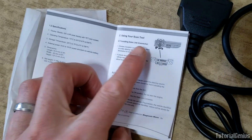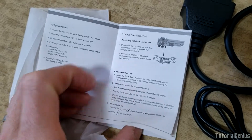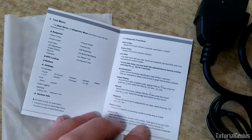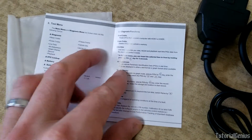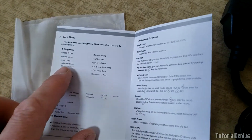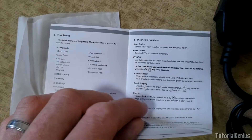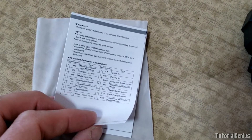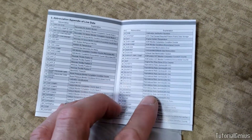Let's have a look in the manual. There are some general things - specifications, TFT color screen, a data link connector, and it shows you how to connect it. Here's the feature list: read and erase codes - you can do that with a super cheap dongle - but live data and sensor tests are interesting. I/M readiness for a smog check - yeah, that looks interesting.